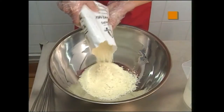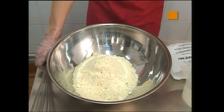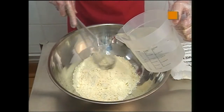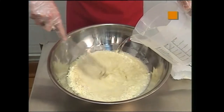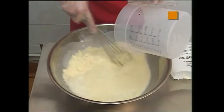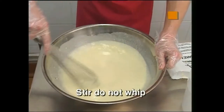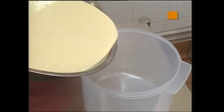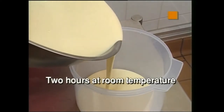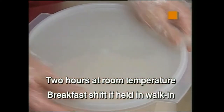Firstly, empty entire contents of hot cake mix into the mixing bowl. Gradually pour water into mixing bowl while stirring the mix. Once the entire quantity of water has been added, it is important to stir the batter and not whip it. Your aim is to achieve a smooth, consistent batter with no lumps. Now pour the batter into a container and secure the container with a lid. Hot cake mix can be left at room temp for two hours, or alternatively the length of the breakfast shift if kept in the walk-in refrigerator.